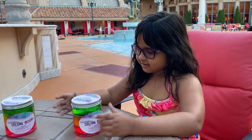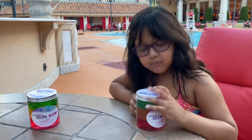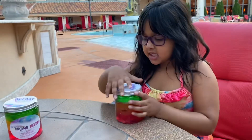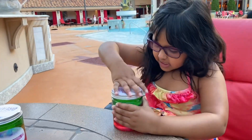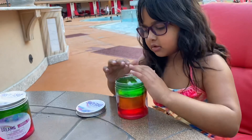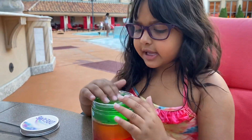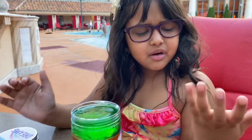Let's get started! The slime is called Rainbow Dream, so let's open it. It's a rainbow layer slime — oh, look at that, that's green!